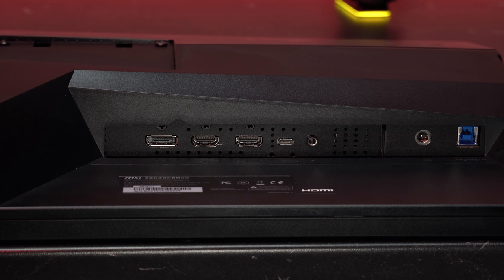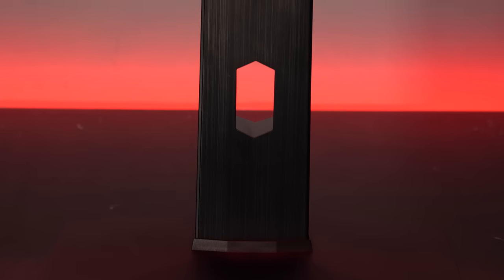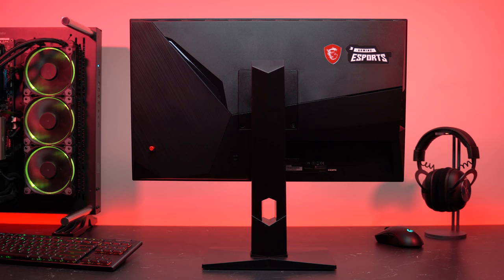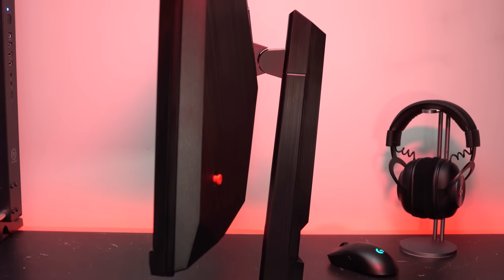For video connectivity, the MAG251RX has one DisplayPort 1.2, two HDMI 2.0 ports, and one USB Type-C port with 15 watts of power. It also includes a headphone jack and one USB upstream port to power three USB 2.0 Type-A ports on the left side. It has 100x100 VESA mounting support for a monitor arm or stand, a wire routing hole, and for adjustments it only has tilt and height — no swivel or pivot, though that won't be an issue if you're mounting it. The base is rectangular with a very small footprint.